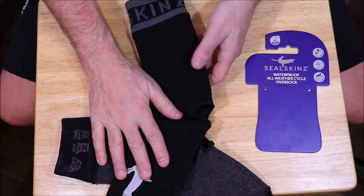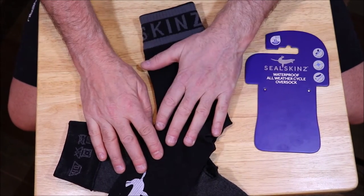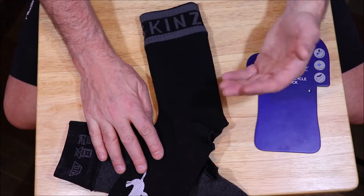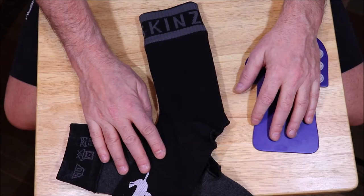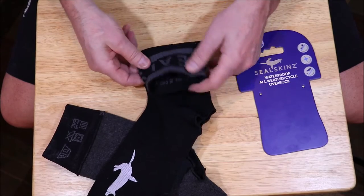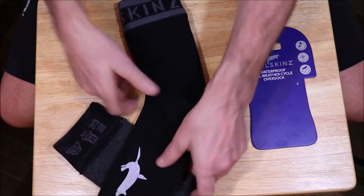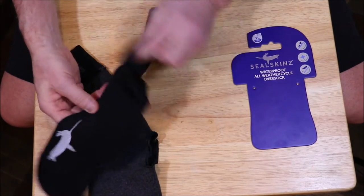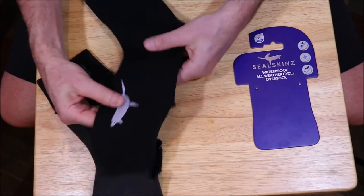I'm going to show you a ride I went on yesterday. I did this review a little bit different — generally I take a look at the product and then test it, but I wanted to put them over my shoes to see how they wore, whether they stretched out or not. On the top, you can see it's got the Seal Skins logo around the top. This is not a reflective material up here, but down here on the bottom you do have a little seal — so if you're out on a ride at nighttime it will glow from the side. So that is a reflective material.